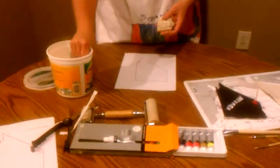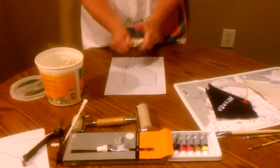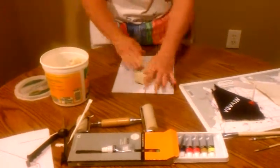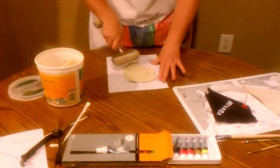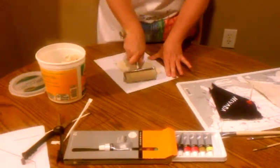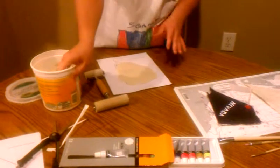Grab a handful of clay and pat it and stretch it out like pizza dough, or I like to use a roller. The roller is optional, but you just want to spread it out. Keep in mind that the thicker it is, the longer it takes to dry.